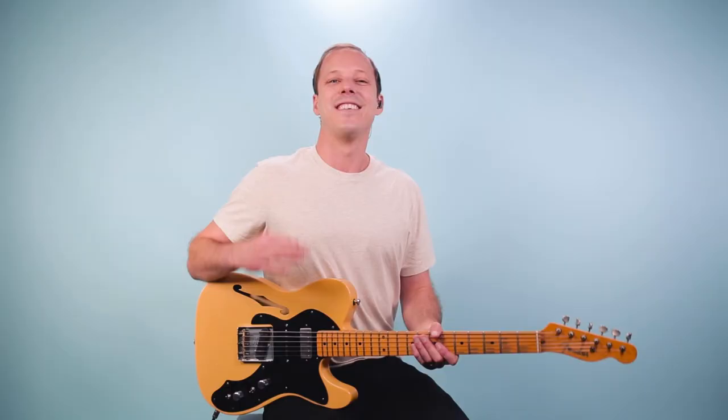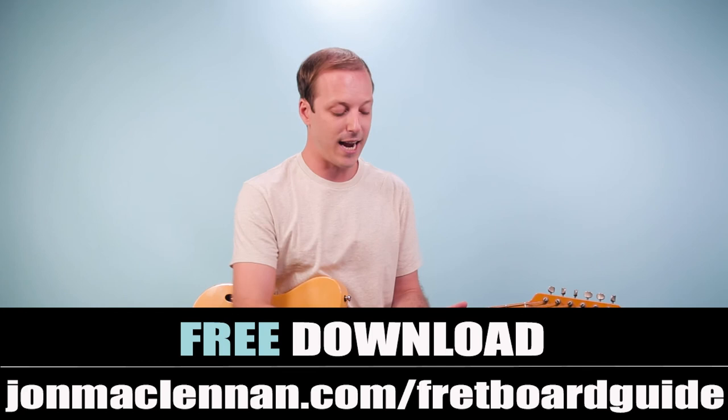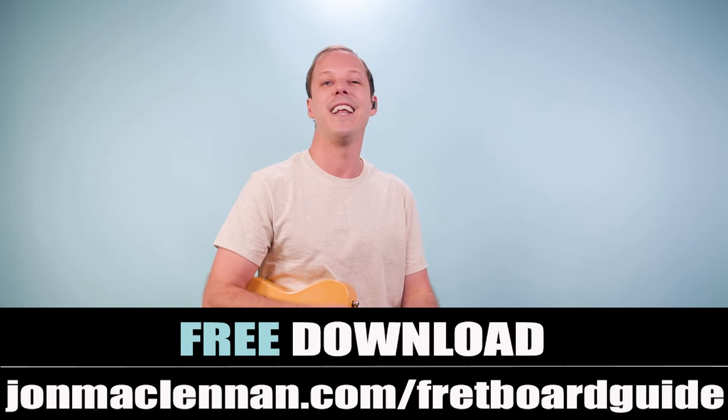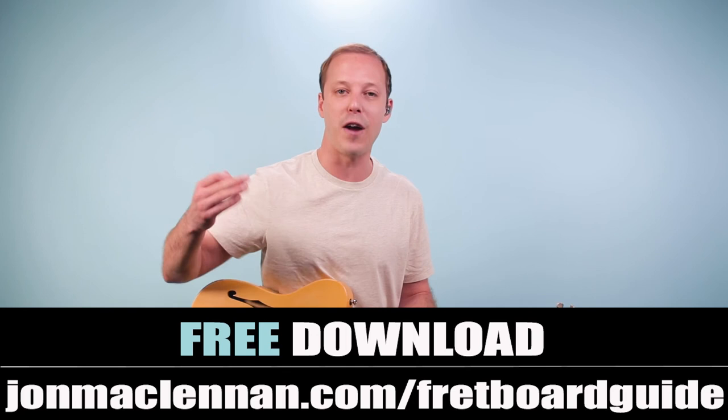Practice those different rhythms and those different chords. The majority of it is just all on the top four strings, but these are really common guitar parts you would have to play in a band for this style. Keep working on it — you got this. Be sure to grab my Ultimate Fretboard Guide at the first link down below. When we talk about playing the scales and seeing how that goes together with the chords, this is your ultimate cheat sheet. You can grab it completely for free at johnmclennan.com/fretboardguide. Thanks for watching, thanks for listening, have an amazing day, and we'll see you in another video real soon.